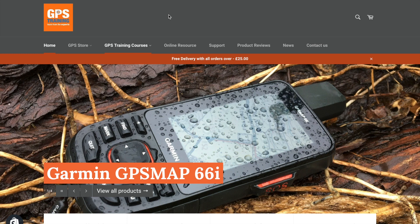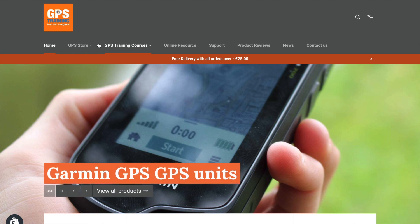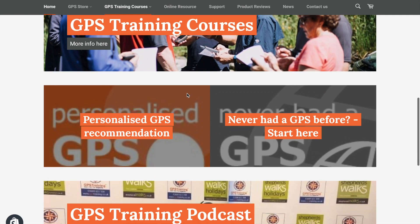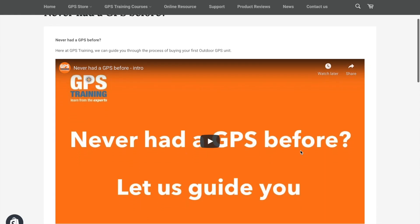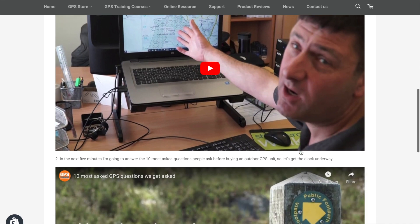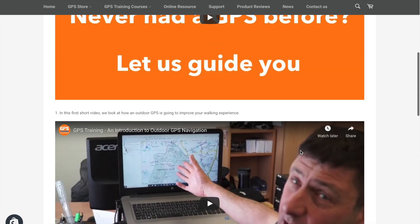If you go to our website, which is gpstraining.co.uk — or just Google 'GPS Training' — it takes you to our home page. Instead of going to the top menu bar, just scroll down below 'GPS Training Courses'. There are two boxes we're looking for. If you've never had a GPS before, it might be worth starting on that page — it shows you the principles of how an outdoor GPS navigator works, how you can plan routes on your computer, transfer them onto your GPS, and the navigation experience from there. I also cover the 10 most frequently asked questions people ask before buying an outdoor GPS unit.